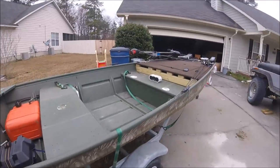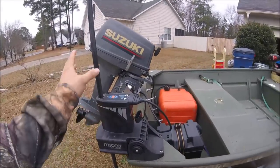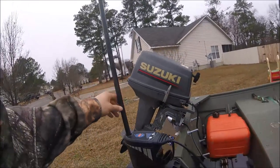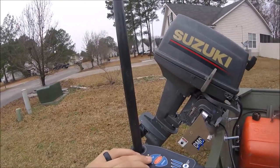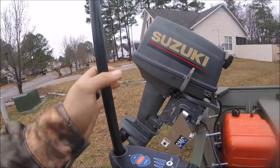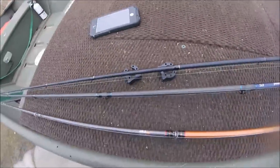It's for boats that are less than 1,500 pounds. My john boat is only 12 foot and with everything on it, it's well under 1,000 pounds. This thing is awesome — it comes with an eight and a half foot pole. I know what you're thinking: 'you're gonna drive around with that big old pole sticking up out of your boat.' But no — let me show you real quick.